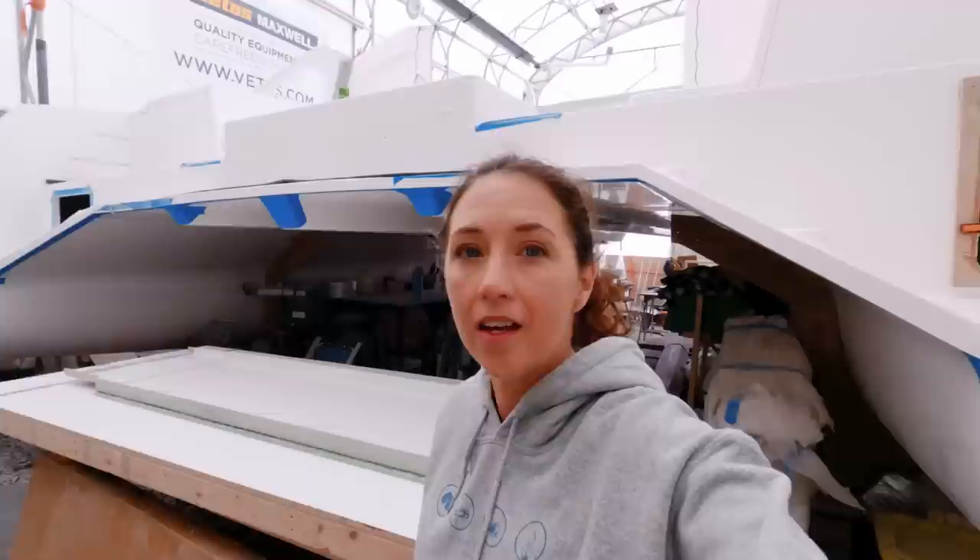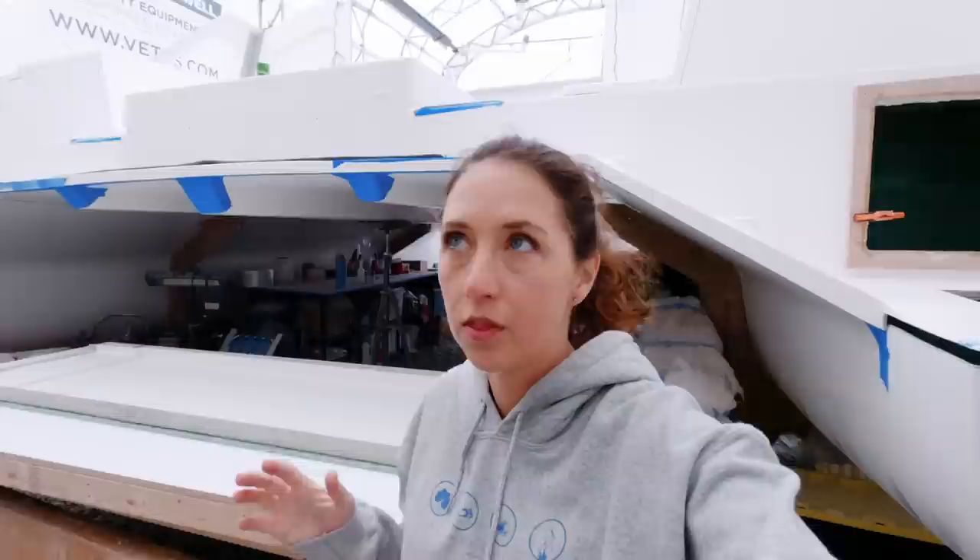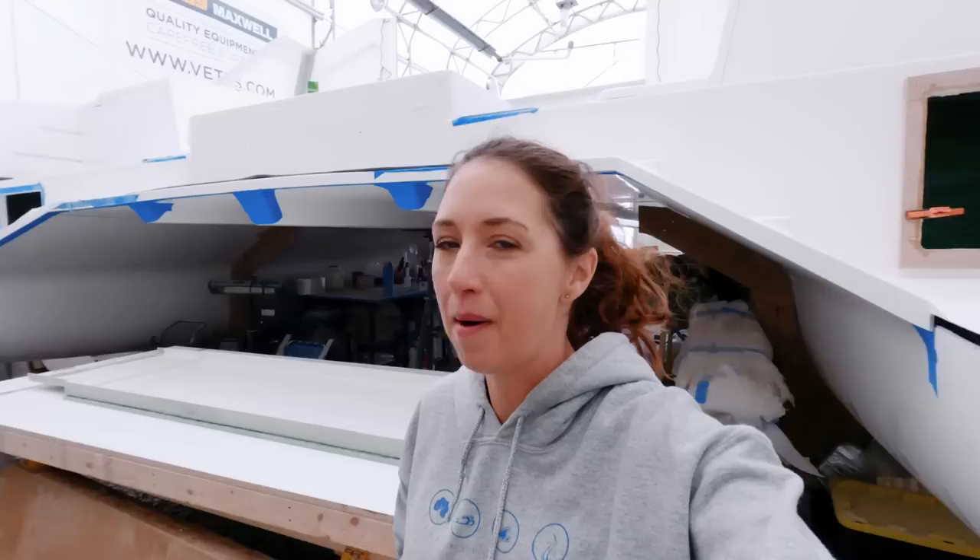We've been taking many small steps to making our daggerboard cases for the boat, and today we are moving forward for a big one because we actually get to glass. Multiple steps — the first step is glassing the halves together. Behind me, Matt is getting them ready to line up. We've already done some test fits, and today we're just going to get the sides bonded together, and then the next step will be to wrap everything in fiberglass.